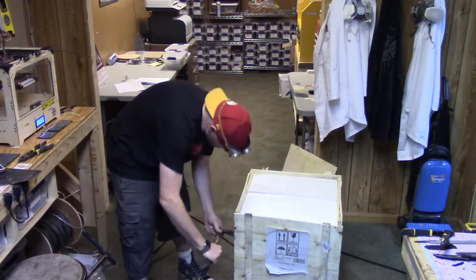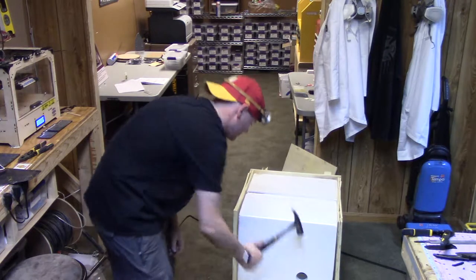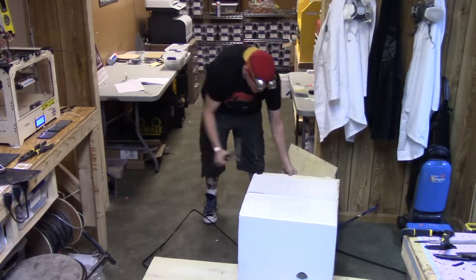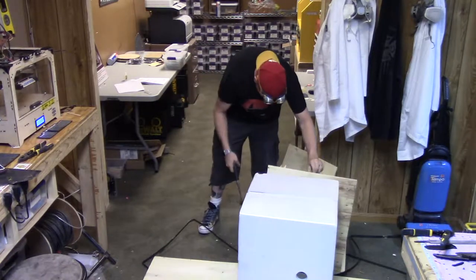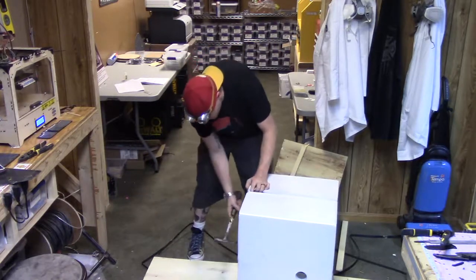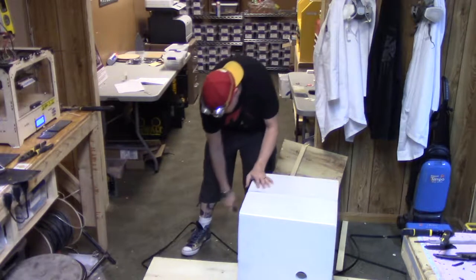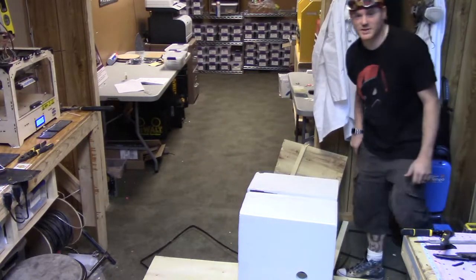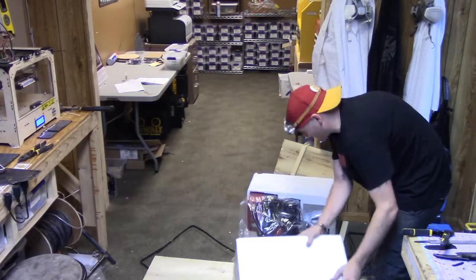This whole box just appears to be kind of stapled together. I'm not usually a big fan of Harbor Freight stuff, but the Mini Mill — it's the same Mini Mill as Grizzly or any of the other ones, so it's kind of tested. It's decent.